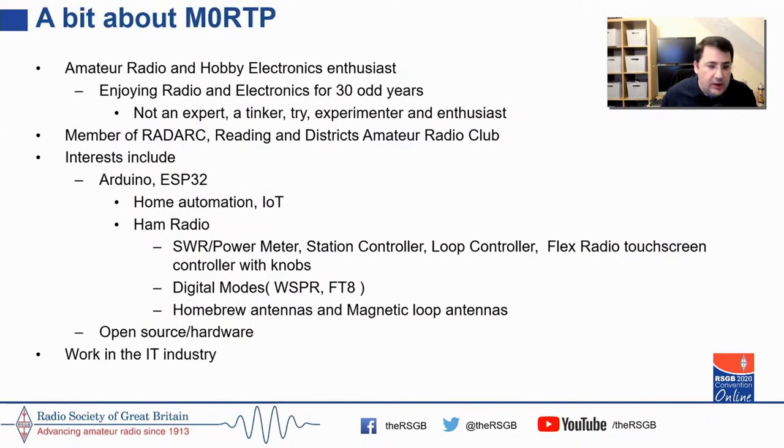I've been in amateur radio for probably fast approaching 40 years. I'm not an expert — I'm a tinker-try experimenter, and I have my share of RF burns to prove it. I'm a member of RSGB. I have interests in Arduino, ESP32, home automation, amateur radio, building antenna systems, building linear amplifiers, and I've built a number of station controllers using microcontrollers and small computing devices. I work in the IT industry.